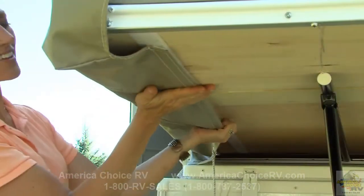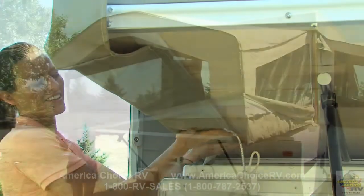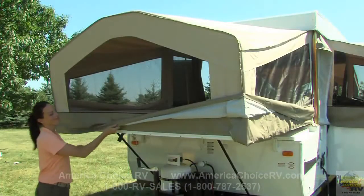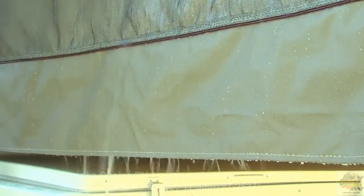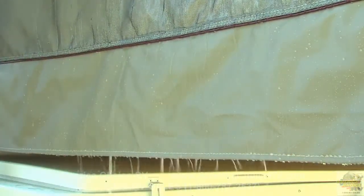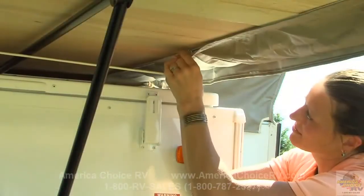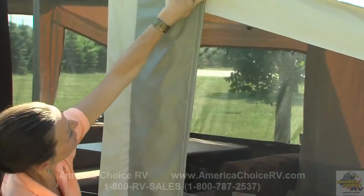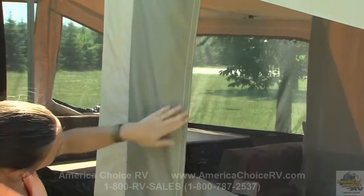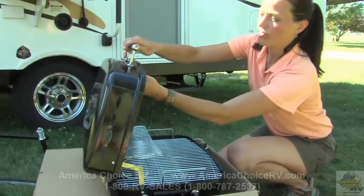Returning outside the camper, attach the tent to the Velcro along the length of the bunk. Notice the storm flaps Flagstaff uses on the tent material. This feature allows water to run off the tent as opposed to collecting on the extrusion or rolling around on the wood of the bed ends. A shock cord is also added for safety. Next, Velcro the lifter post cover in place for added protection against the elements and insects.